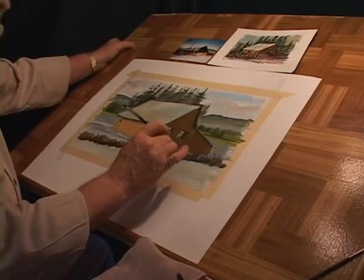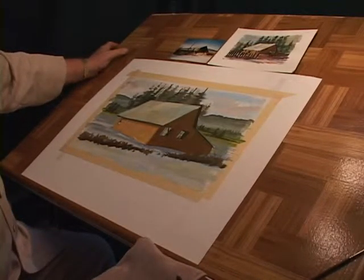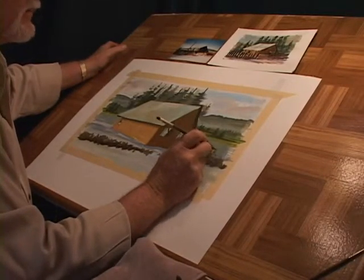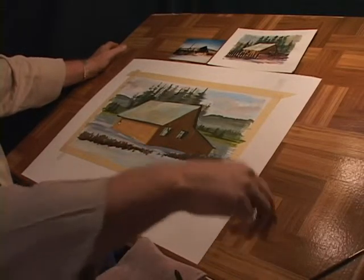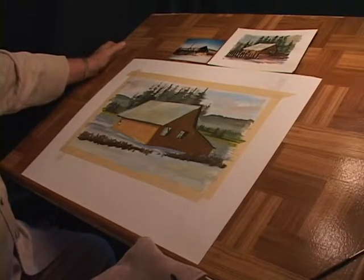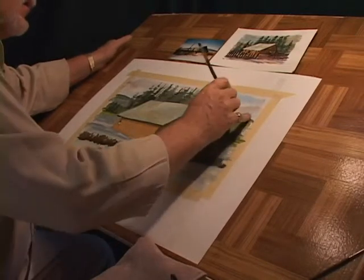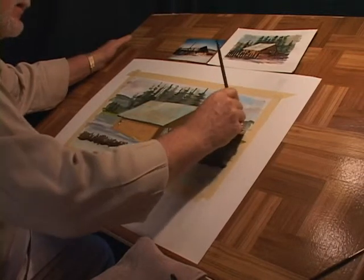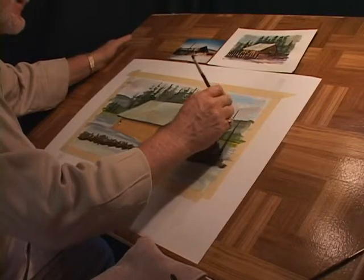The fun in this stuff is getting it to a point where you start doing the final touches, and the final touches really bring a spark to it. I also want to come back here and do some trees in the background that give a little bit more shape. These will have a bit more contrast, and I'll put them right behind this barn, just at the start of that little meadow there.